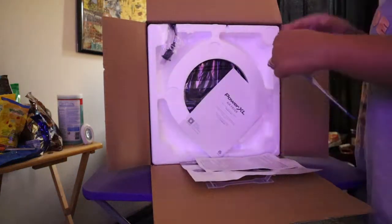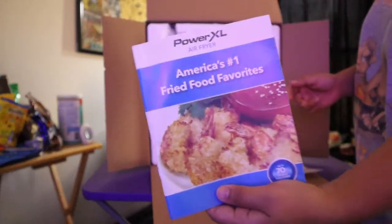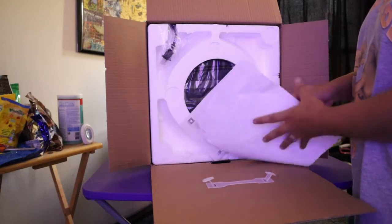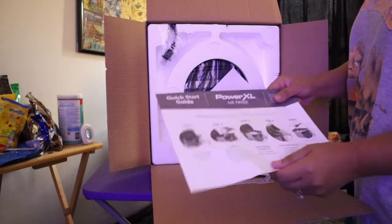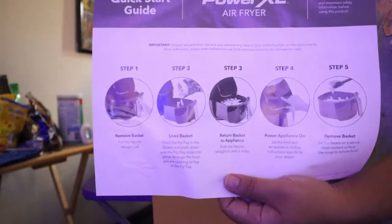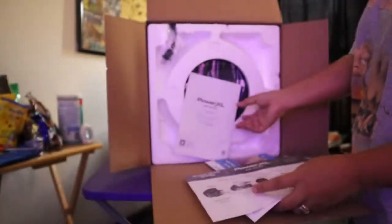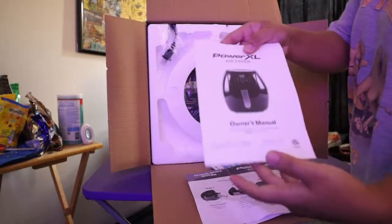So guys, pakita ko sa inyo — ito yung recipe book, may recipe siya free recipe. Then yung mga step by step na magagawin, tapos yung user manual.